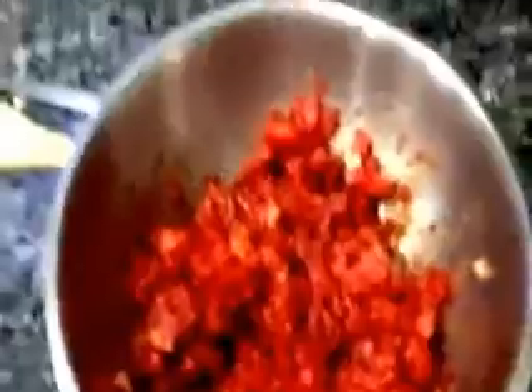Now when we have all the tomatoes cut, we're going to take tomato sauce and add it to the whole thing. I added the tomato sauce and mixed it all up.